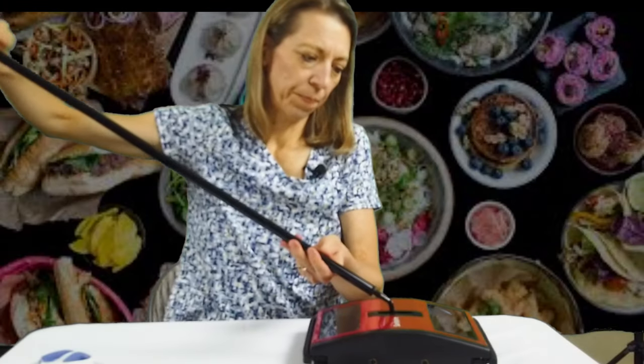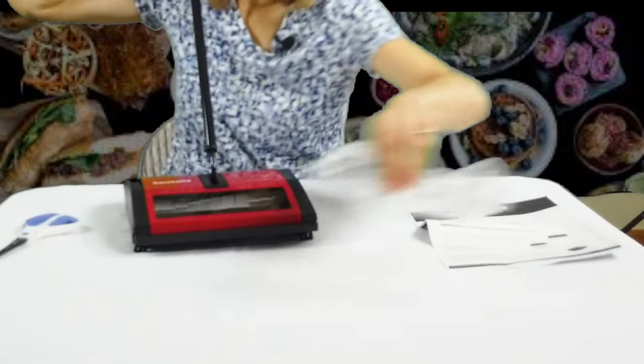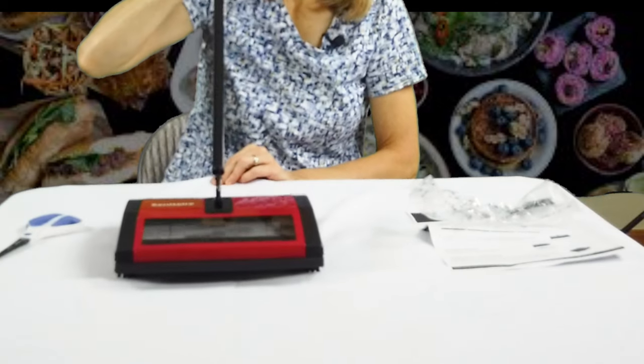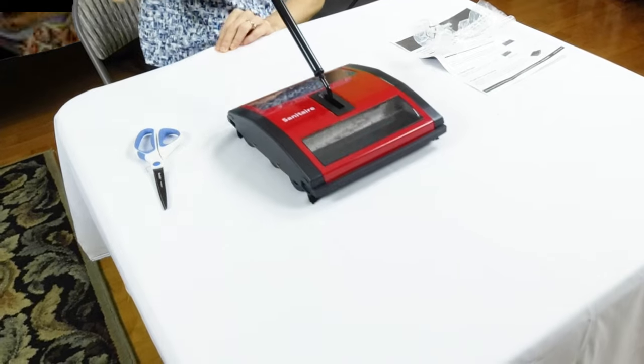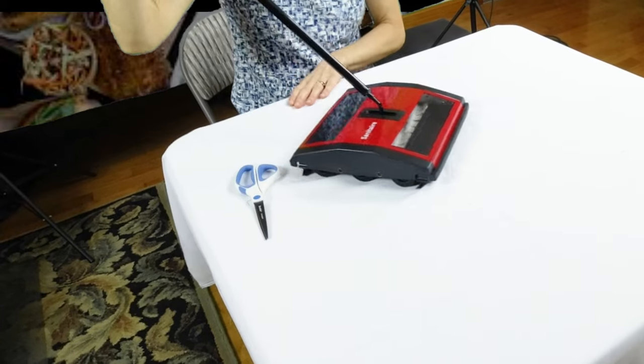And there you have it. I'll move it on the table so you can see it in action. You can go forwards and backwards. I'm quite impressed. You might not be able to see it, but there is cat hair on this table, and it's actually picking it up.